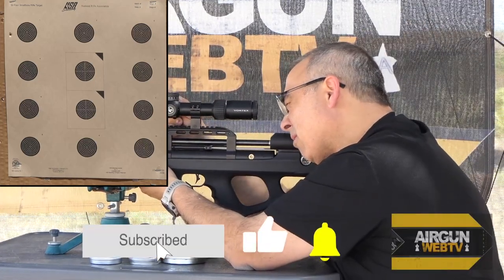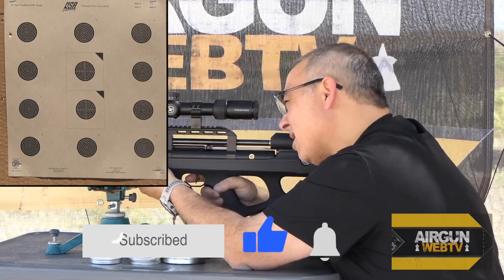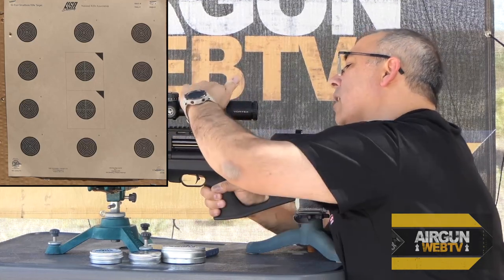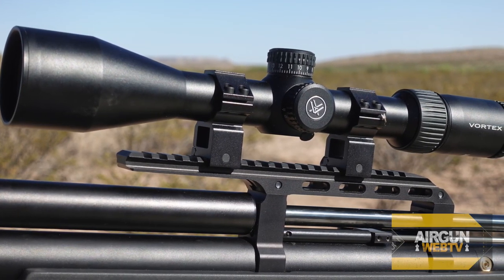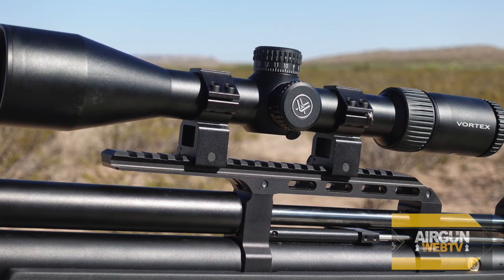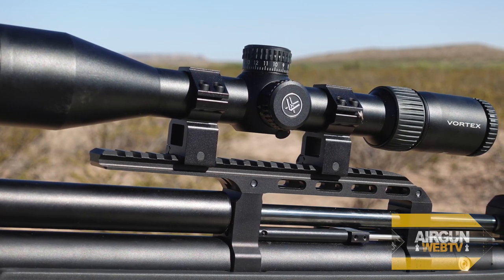Let's go six clicks. I'm running a 24-power scope — this is the one that they left with the gun, Vortex. Super nice. It's first focal plane.